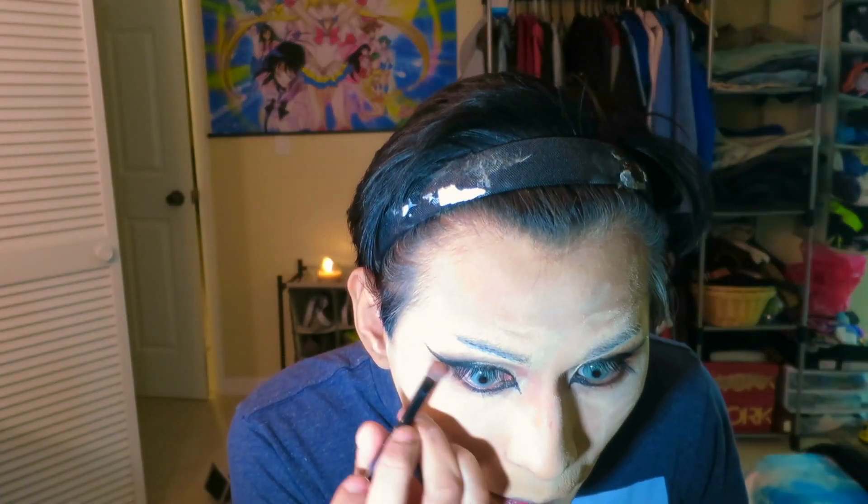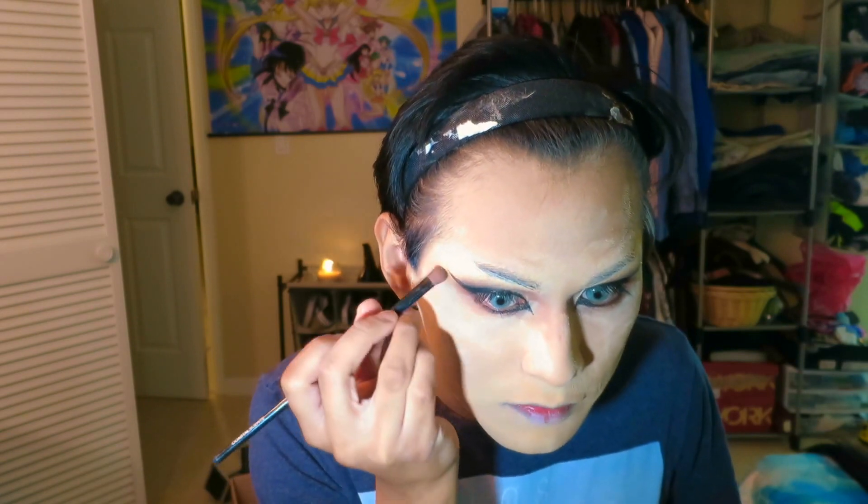We're gonna take this light brown and kind of blend in the black a little bit so it doesn't look so harsh. Makes it look a little more natural. Because we're natural women — obviously.